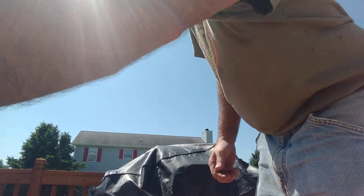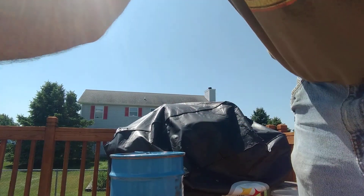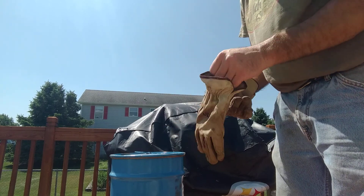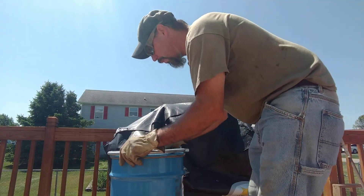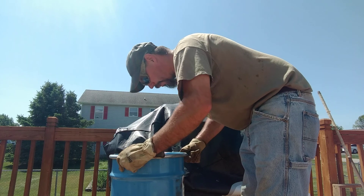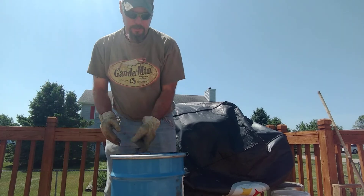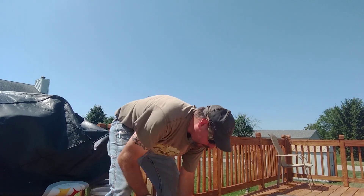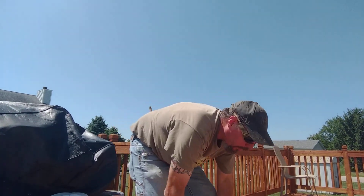I'm going to put my gloves on because it's hot. First of all, put this ring back on — I'm going to put it on top of the lid. Turn the propane off. And what I do is I take it off of here, set it down, roll it over, and then I'll roll it across the deck a few times.